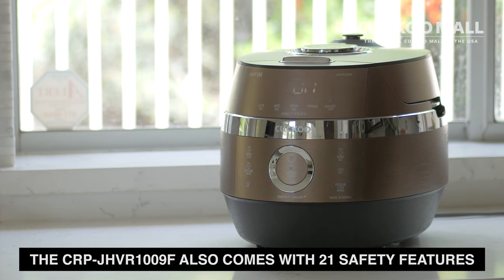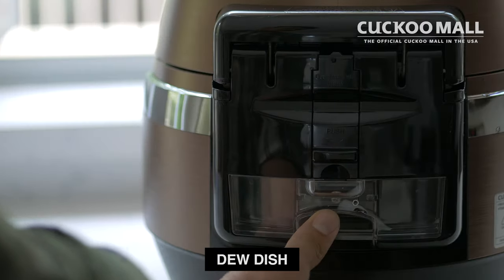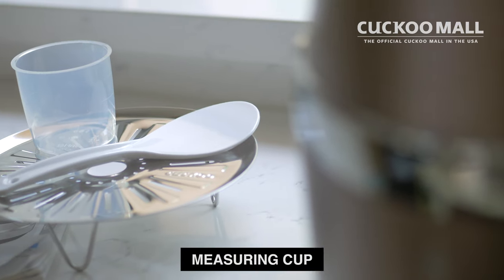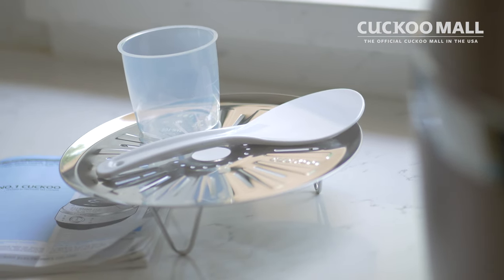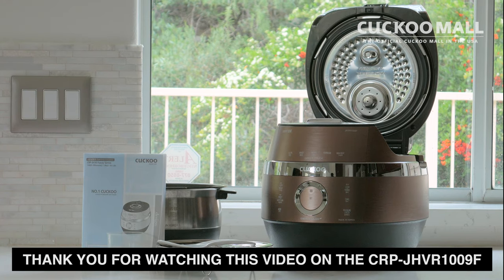The CRP JHVR1009F also comes with 21 safety features and includes accessories such as a stew dish, rice cooker, measuring cup, steaming plate, and instruction manual. Thank you for watching our video on the CRP JHVR1009F.